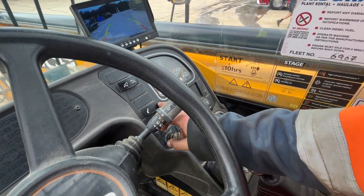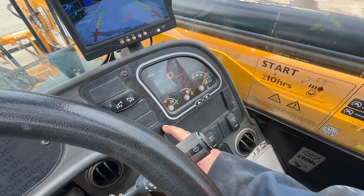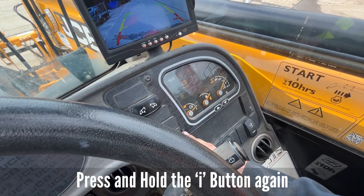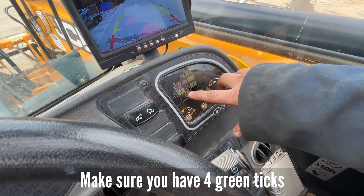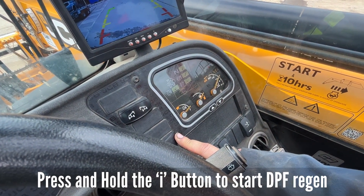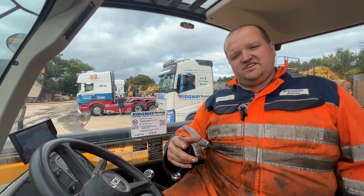Press and hold the eye button and it'll go off. Then go across and find the regen button — that one there. It'll come up with neutral, park, the regen, and the temperature of the engine. When all four of them are green, press and hold the eye again and it'll start to flash on the dash, showing it's doing a regen. You can hear the engine actually revving up to do the regen as well.